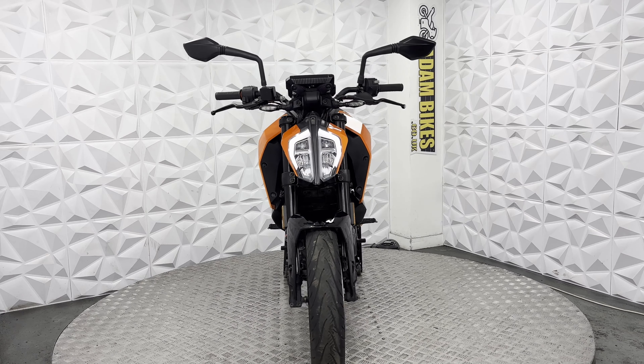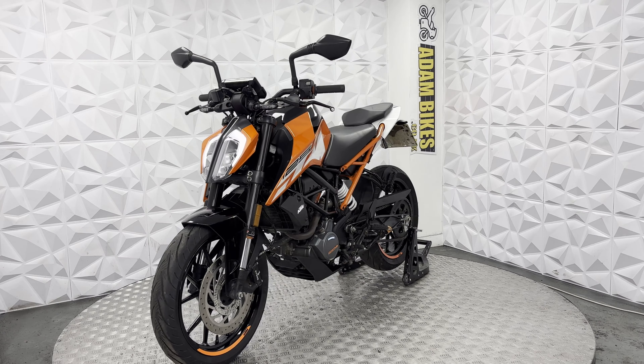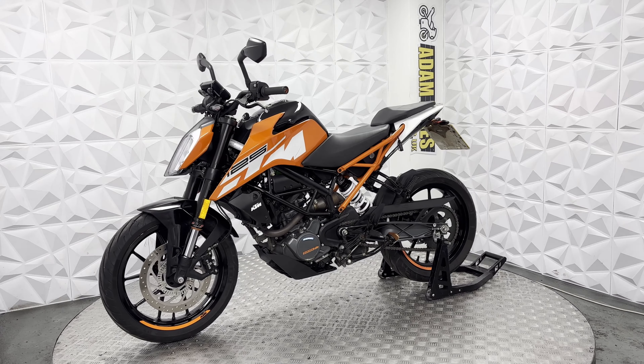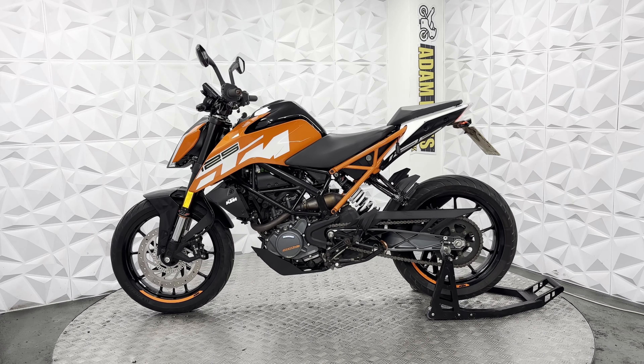The headlight unit is nice and neat, with LED side lights, LED low beam and high beam. The digital dash works absolutely fine. This is a standard digital dash — it doesn't have the Bluetooth function, but you can scroll through everything else on it.